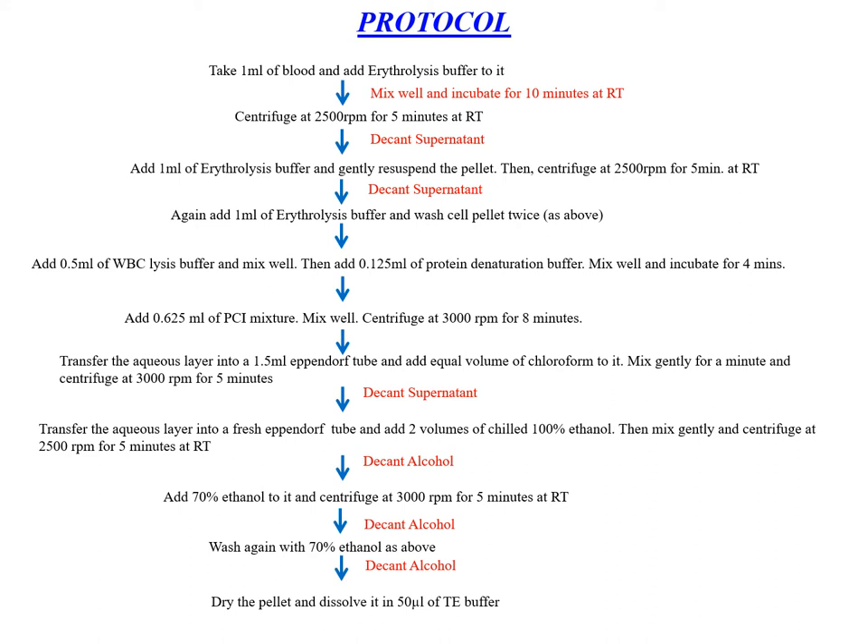Then we add chloroform and mix it well. We transfer the aqueous layer into another Eppendorf tube and add chilled 100% ethanol to precipitate the DNA. Then we decant the alcohol and wash again with 70% ethanol. This step is repeated twice, then we dry the pellet and dissolve it in 50 µL of TE buffer.